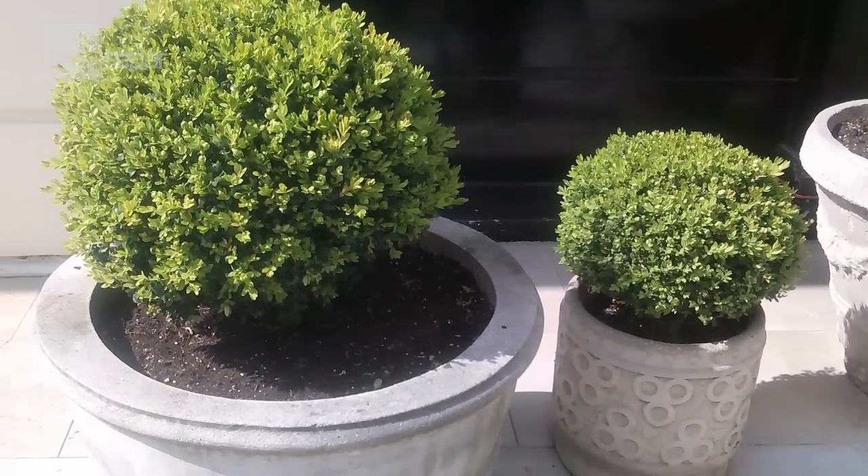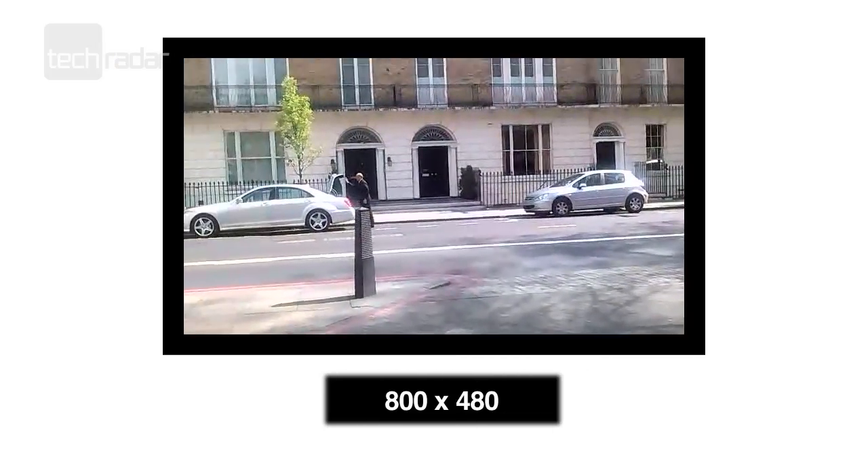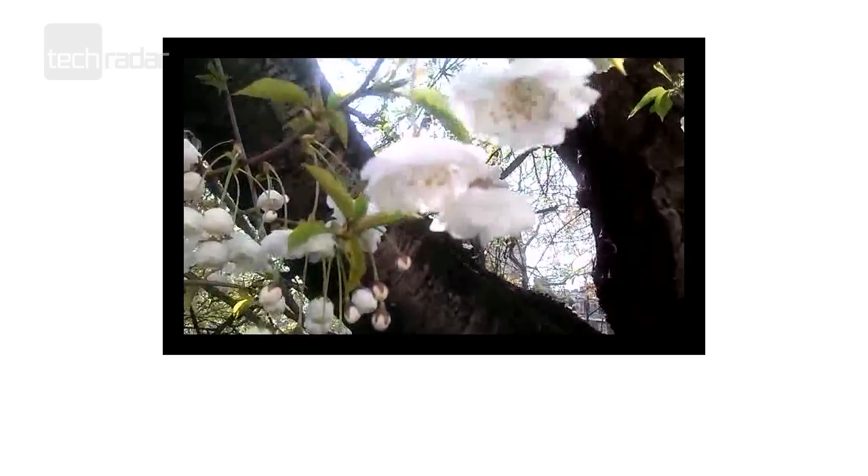The camera was impressive too. 5 megapixels gave us good snaps in bright conditions and up close. However, you can't pinch to zoom which is annoying, and there's no front-facing camera for video calls.